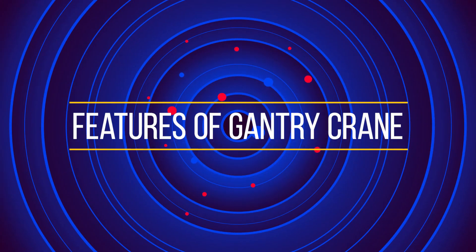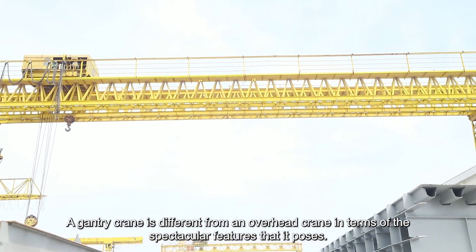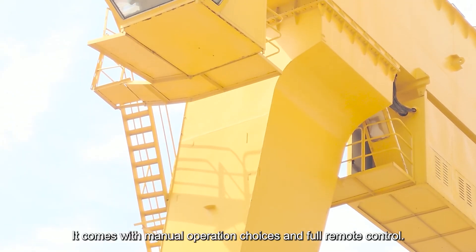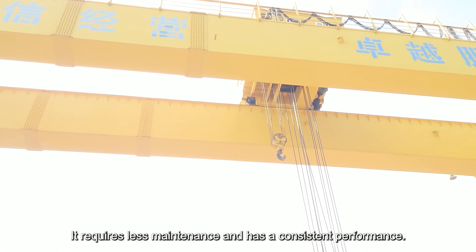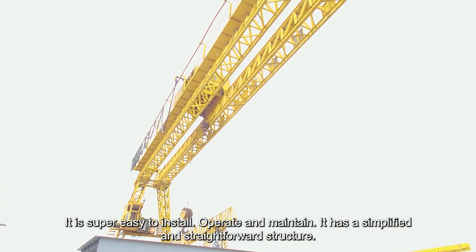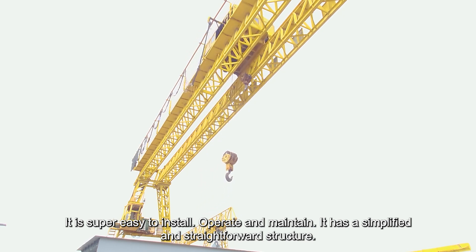Features of gantry cranes. A gantry crane is different from an overhead crane in terms of the spectacular features that it possesses. It comes with manual operation choices and full remote control. It requires less maintenance and has consistent performance. It is super easy to install, operate and maintain, and has a simplified and straightforward structure.